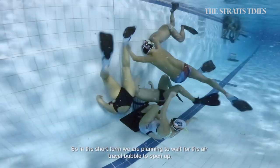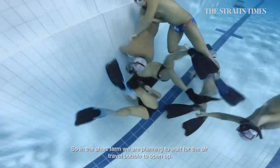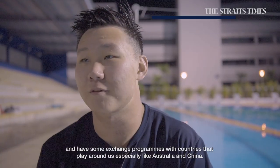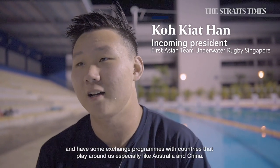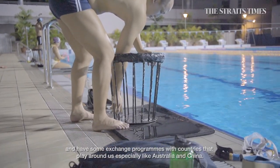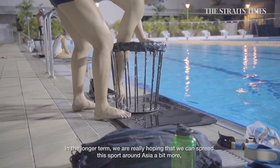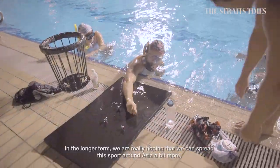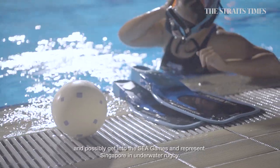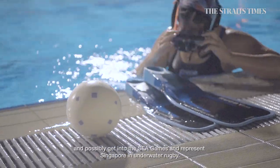In the short term, we are planning to wait for the air travel bubble to open up and have some exchange programs with countries that play around us, especially like Australia and China. In the longer term, we are really hoping that we could spread this sport around Asia a bit more, and then we could possibly get into the Sea Games and represent Singapore in Underwater Rugby.